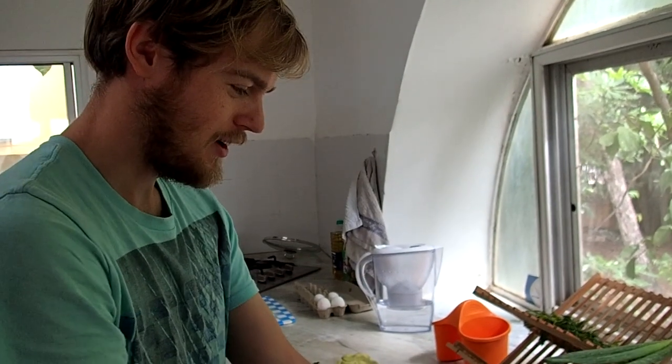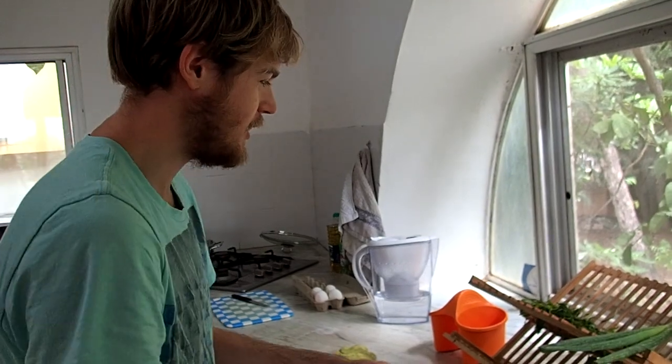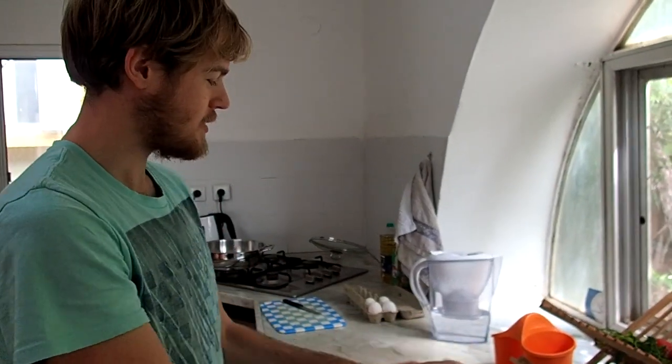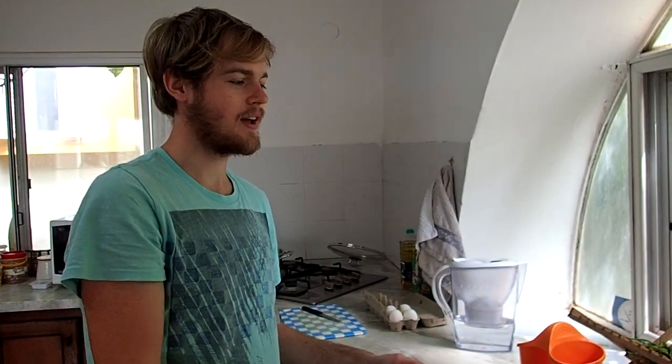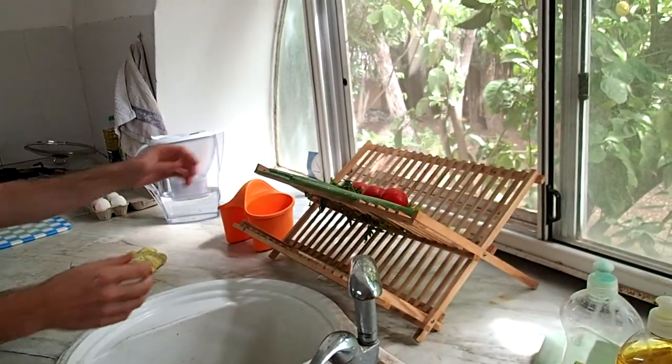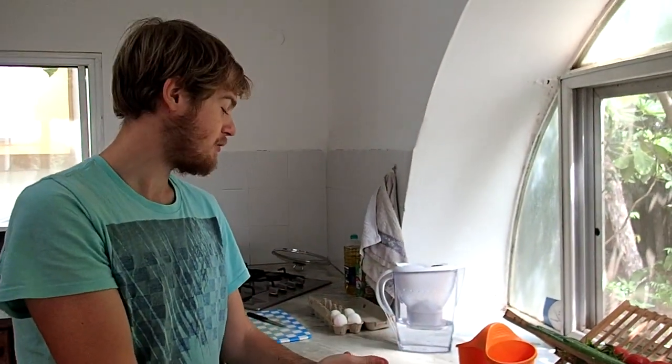So now we will cook shakshuka. Shakshuka is a very traditional Israeli dish. It's composed mainly from tomatoes and eggs, but many other people add some things like onion and parsley and other stuff. It's eaten mainly at breakfast, and most Israelis love it very much.